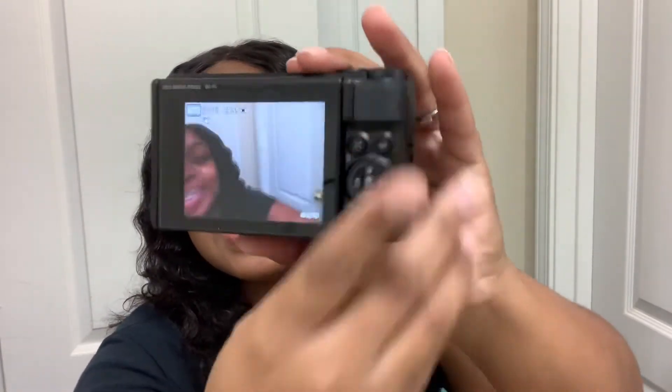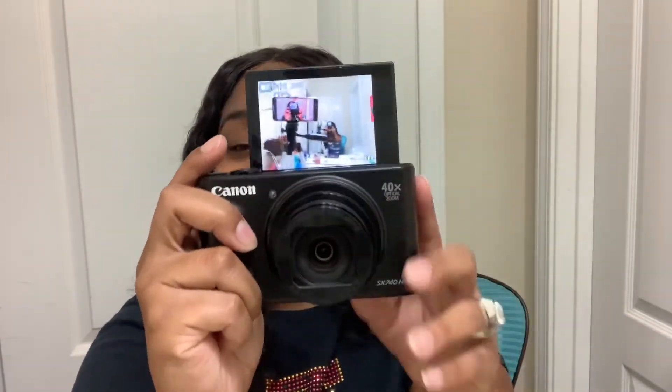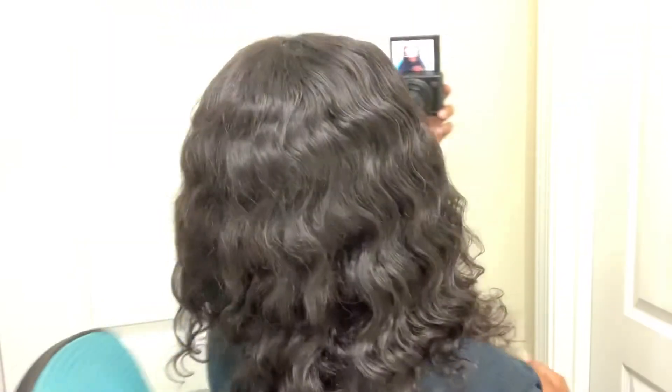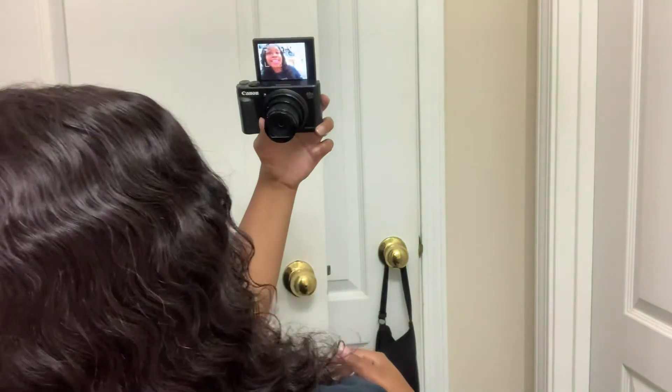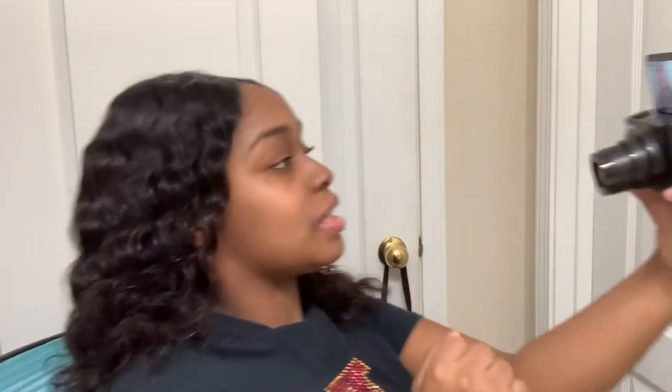This is what it looks like when it comes on. Look at me — hi! Y'all, guess what? Your girl got a camera and it can do this — I can look at myself! Just like this. Can y'all see? It's gonna die. So I can look at myself like this, I can vlog, I can make my mukbangs.